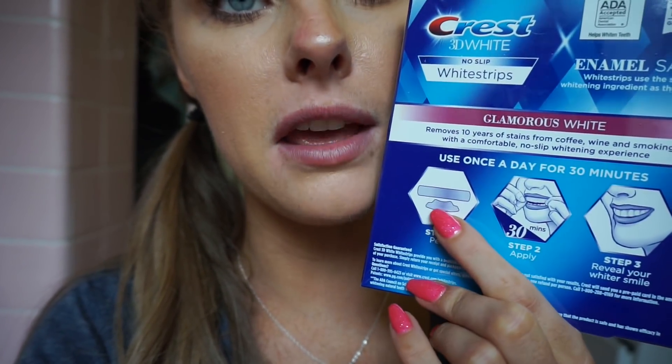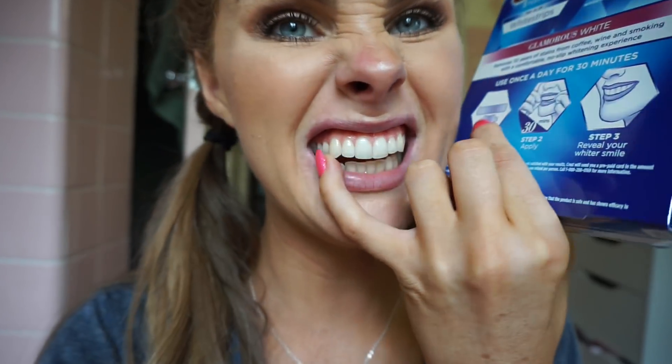So I'm going to put this on. You have right here the top one and then the bottom one, so you can put it up here and then down here as well. I'm going to quickly put these on my teeth and I'll be right back.